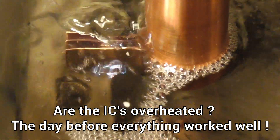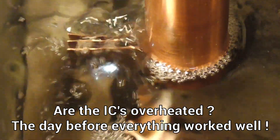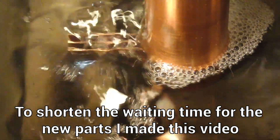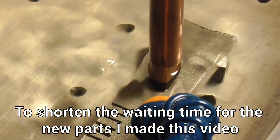Was the timer IC LM555 defective before, and does this explain the problem with the off time I had? I ordered a few new LM555 timer ICs and as a precaution some hex inverters also. It will take a few days till they arrive and before I can check the EDM further. Hopefully it's not a bigger problem, as the test burns were very successful.